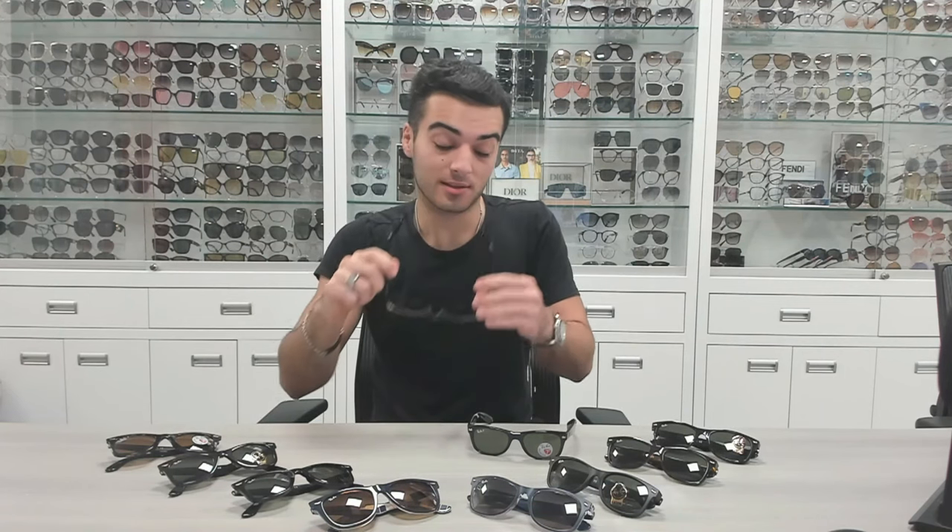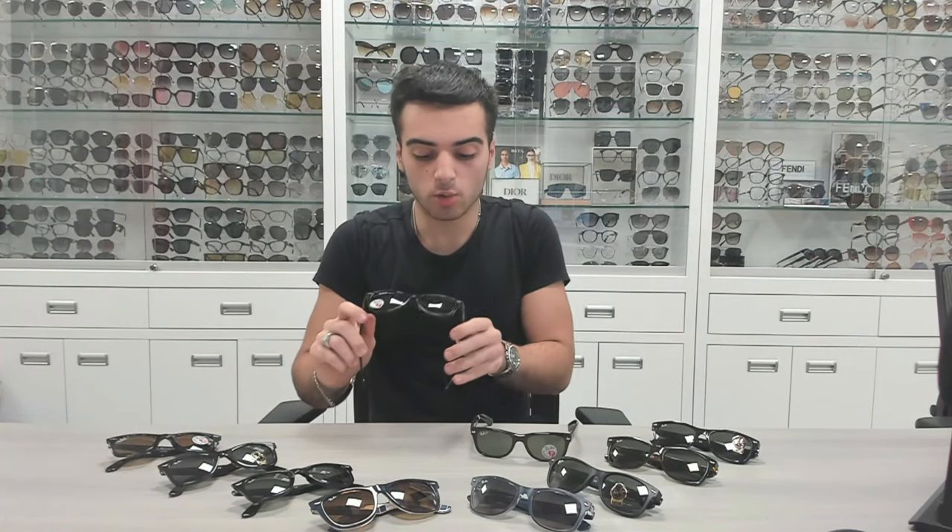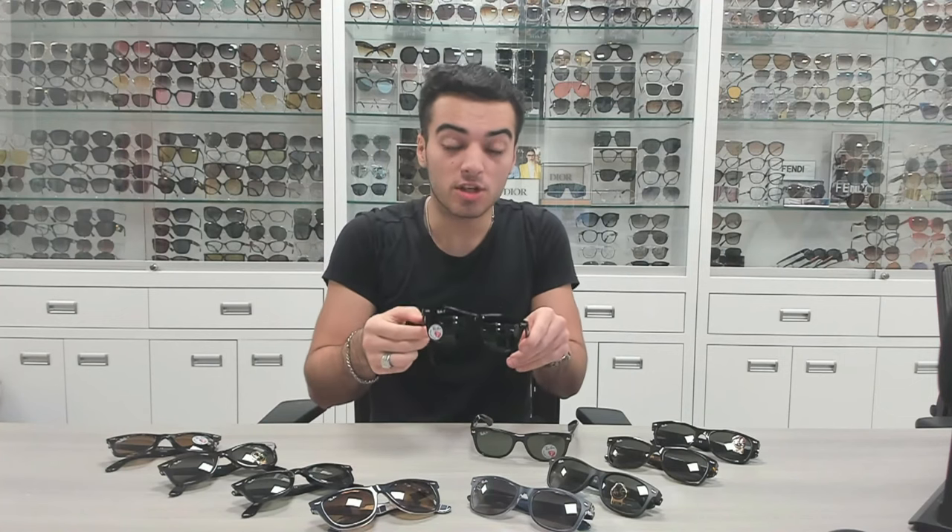Both the 2140s and the 2132s come in polarized or non-polarized glass lenses, and both glasses are also unisex, so if you're out with your girl and she sees these on you, she could just take them off and put them on herself. Fun little fact: Ray-Ban uses codes for the lenses — G15 is for the green glass lenses and B15 is for the brown glass lenses.